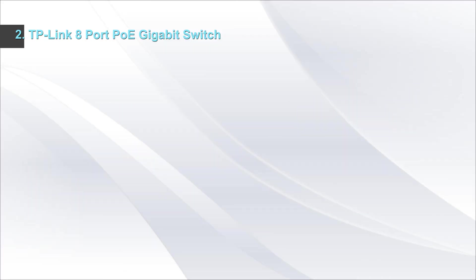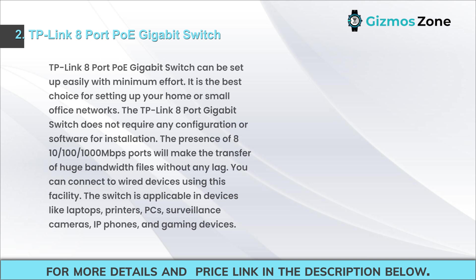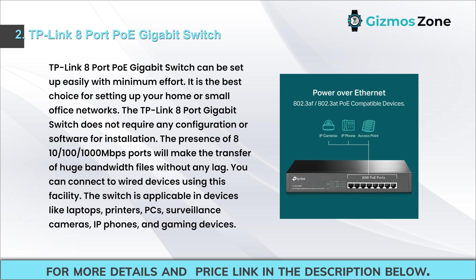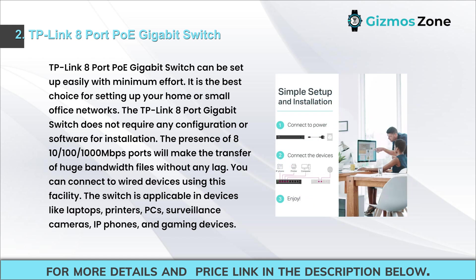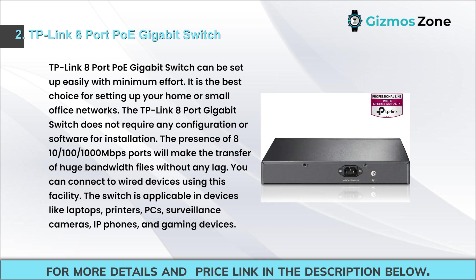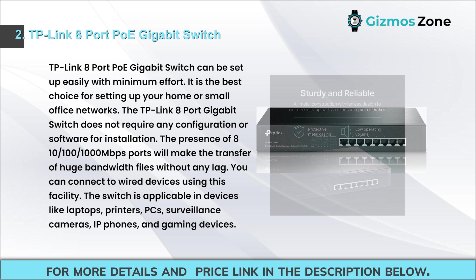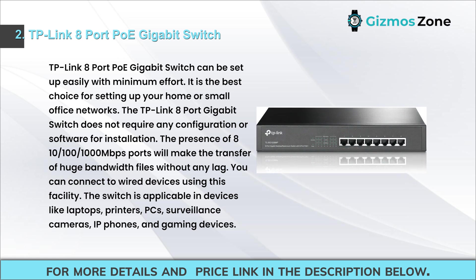Number two: TP-Link 8-port PoE gigabit switch. The TP-Link 8-port PoE gigabit switch can be set up easily with minimum effort. It is the best choice for setting up home or small office networks, requiring no configuration or software for installation. The 8x 10/100/1000 Mbps ports enable transfer of large bandwidth files without lag, and you can connect wired devices such as laptops, printers, PCs, surveillance cameras, IP phones, and gaming devices.